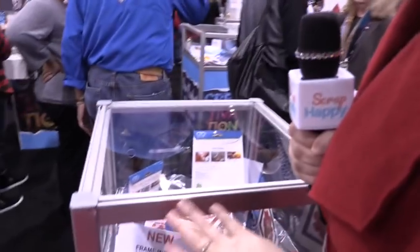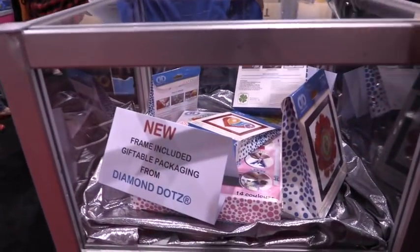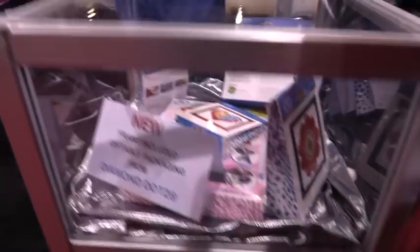This next one looks like it's more kids crafts projects, so we're moving on. I'm here for scrapbook stuff.